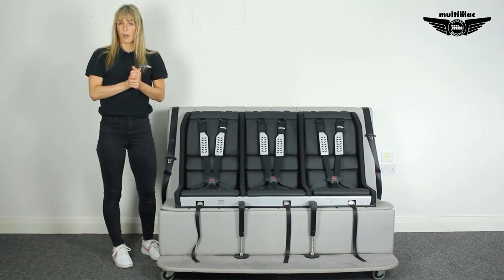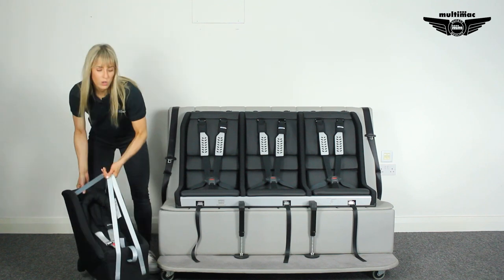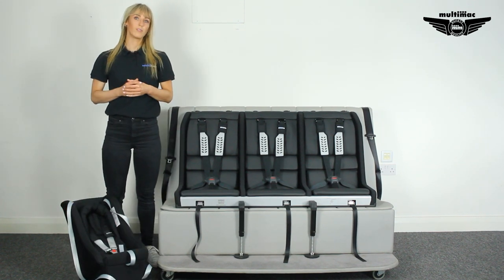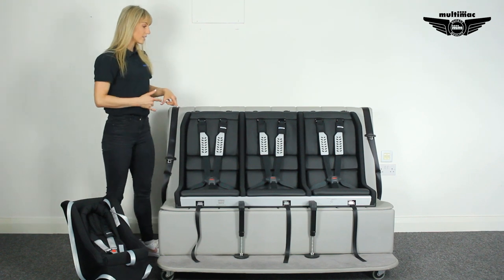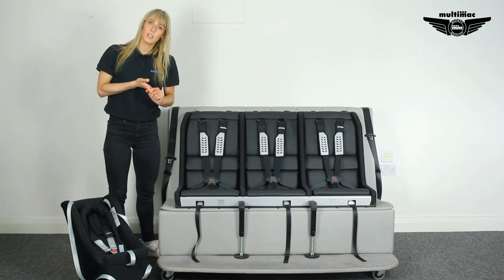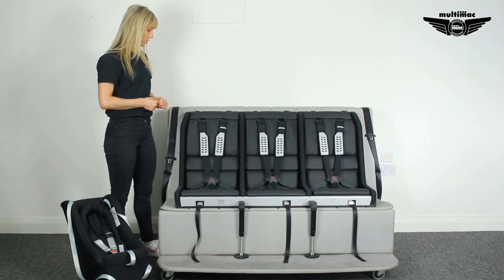For newborns, we have our rear-facing baby cradle called the MiniMac. The MiniMac will take newborns all the way up until they're about 15 or 18 months. It will actually fit in any of the three seat berths, so if you were to have twins or triplets, you could have two or three side-by-side in the SuperClub.